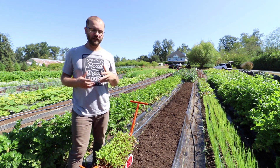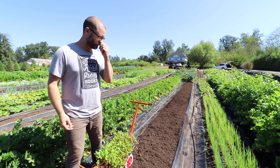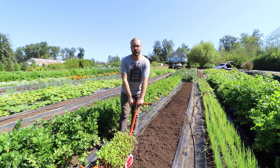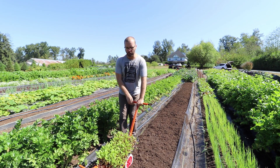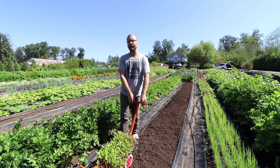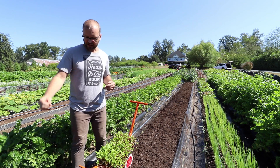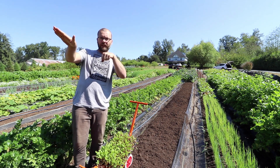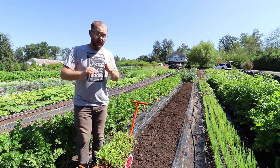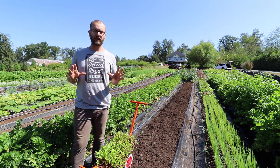There are two things I want to talk about that might be problems you run into right away with the Paper Pot. The first thing is that you can do an incredible amount of adjustments with this tool simply by pushing down or lifting up. There's a fulcrum point on the Paper Pot Transplanter — by pushing down you're going to lift up the fins, and by lifting up you're going to pull down the fins. For the most part, you can do all of your micro adjustments that way.